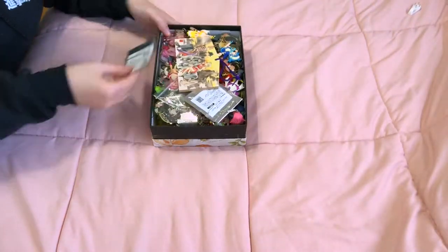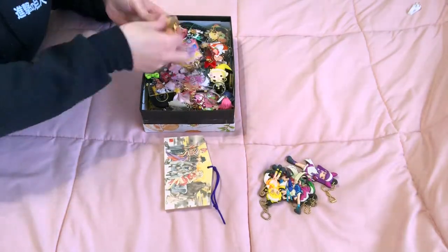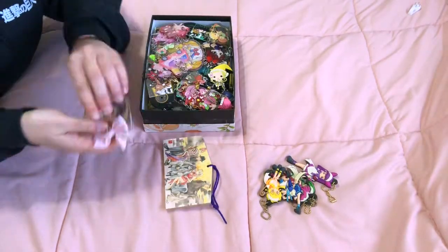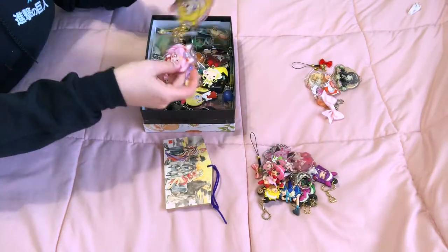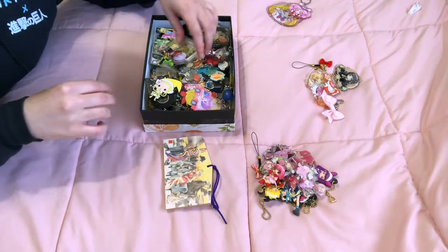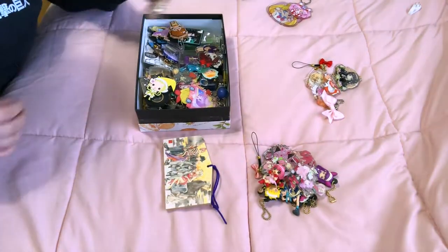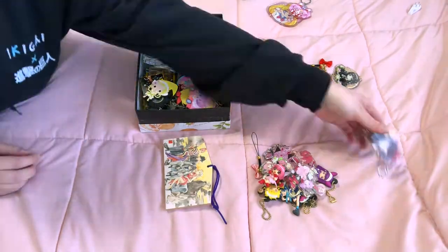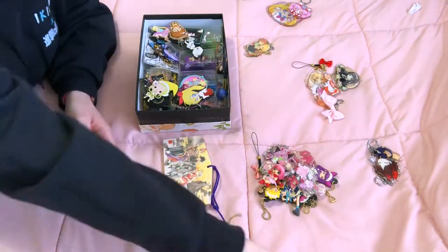Hello everyone, welcome back to my channel! Today I am finally opening up this overflowing box of charms and organizing them and finally displaying them. Oh my god, I love that Mammon charm. I have been putting this off for so, so long and I can't believe I'm finally getting to it.